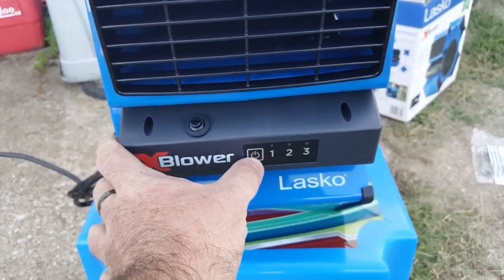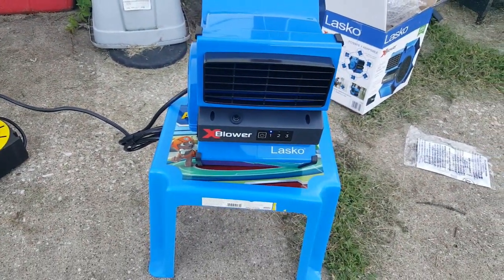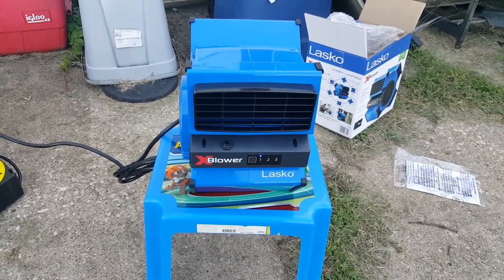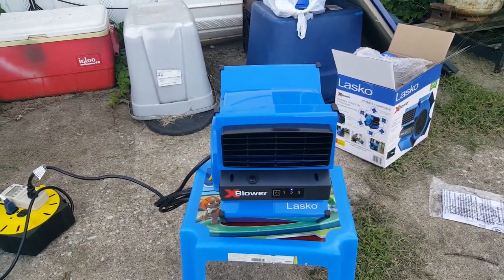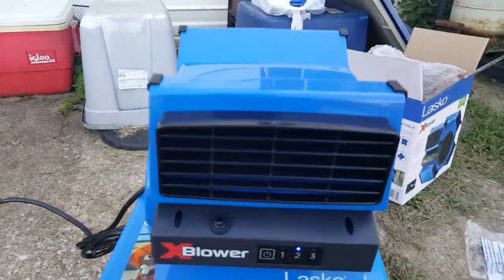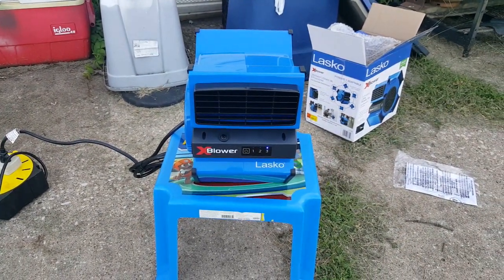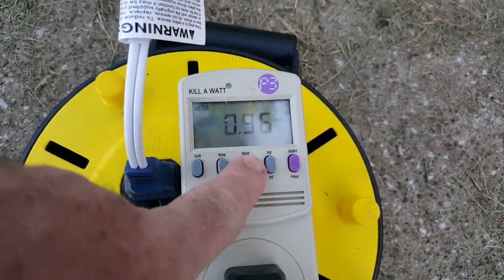So I guess if we're ready, here's the demo. That's low. That's medium. Let's go check the wattage and whatnot. 9600 is an amp on high, and 114 watts.